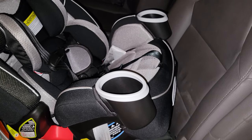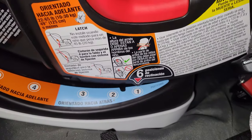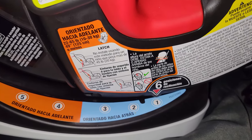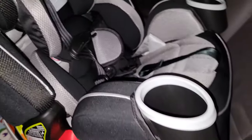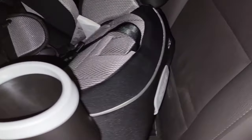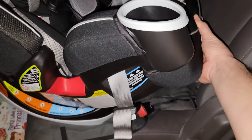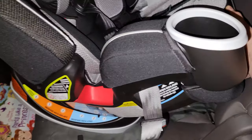On this Graco Forever 4-in-1 car seat, there's a little arrow showing six different recline positions. This side is Spanish, the other side is English. It's pretty straightforward once you look around — right on the very front there's a tab that says 'recline.' If you pull that out, the whole thing will pivot to the different positions.